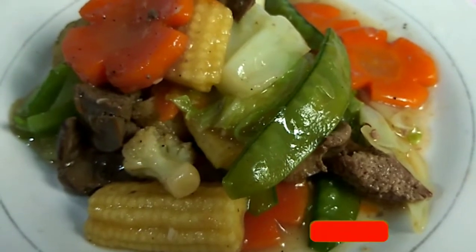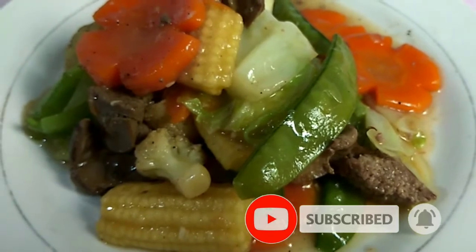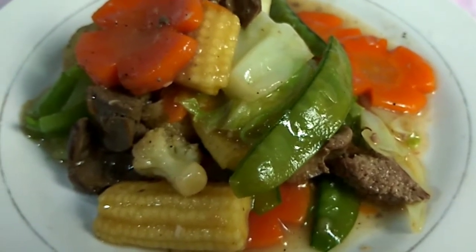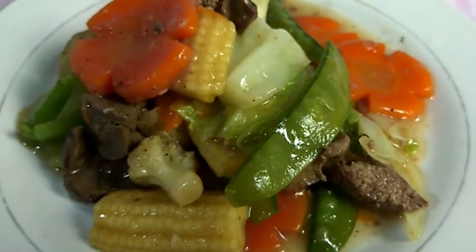Bago po ako mag-umpisa, please subscribe niyo po muna yung aking channel. Click the notification bell button para ma-update po kayo sa mga susunod ko pa pong cooking vlog. Tara na po. Simula na natin ang ating pagluluto.